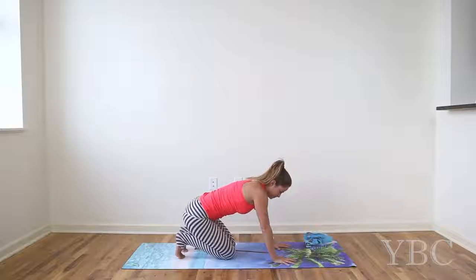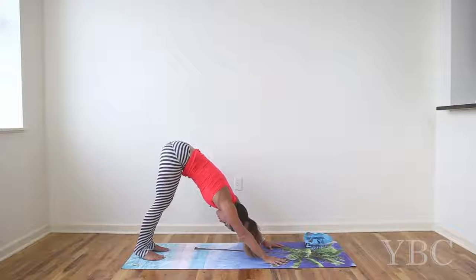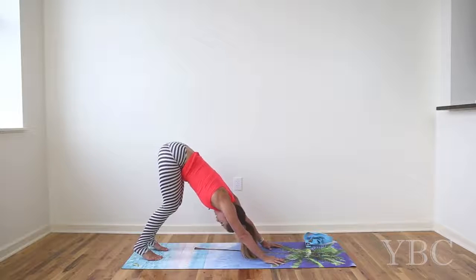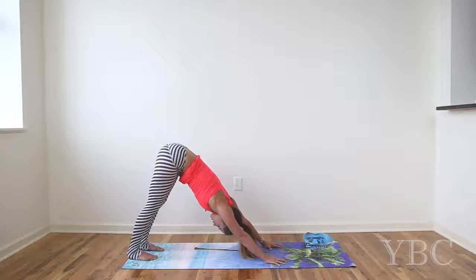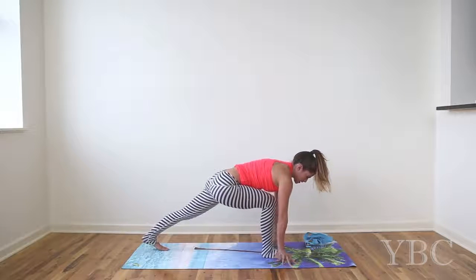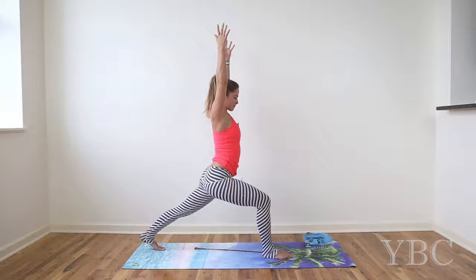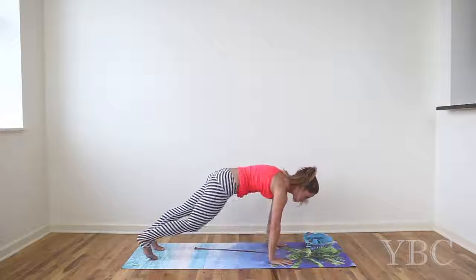Come forward onto all fours and find downward facing dog. For downward facing dog, you want to have your feet hip distance. Push the mat away from you. If you are very new to yoga or have tight hamstrings, your knees will probably be bent — that's okay. Think about finding the shape of a V, making your back long and your armpits long. With each exhale, invite the heels to come down to the ground. On your next inhale, step the right foot to the front of the mat. Take a deep breath in, come onto the fingertips, and as you inhale, rise up. As you exhale, come down, step back to plank pose, and go right into downward facing dog.